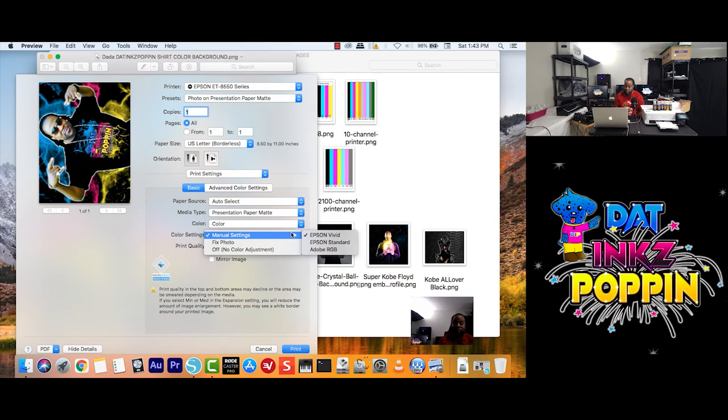For now we're going to leave it as Epson Vivid. Print Quality — remember I told you, it depends on your paper, trial and error, learn your printer. I mean, learn anything that you do. Learn your heat press, learn the temperature — how it acts at temperature plus or minus 5 degrees. Let's say you're supposed to set it 60 seconds — try 65 seconds, try 55 seconds. You get the point. So we're going to do Quality. We want to mirror our image.